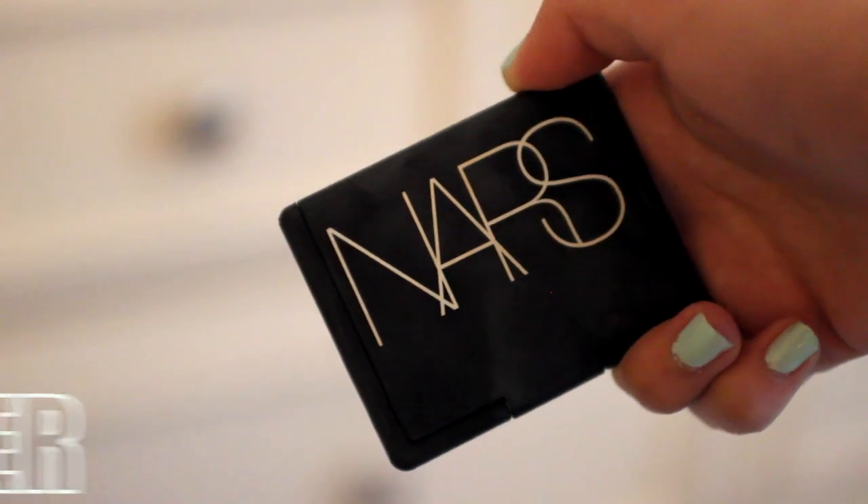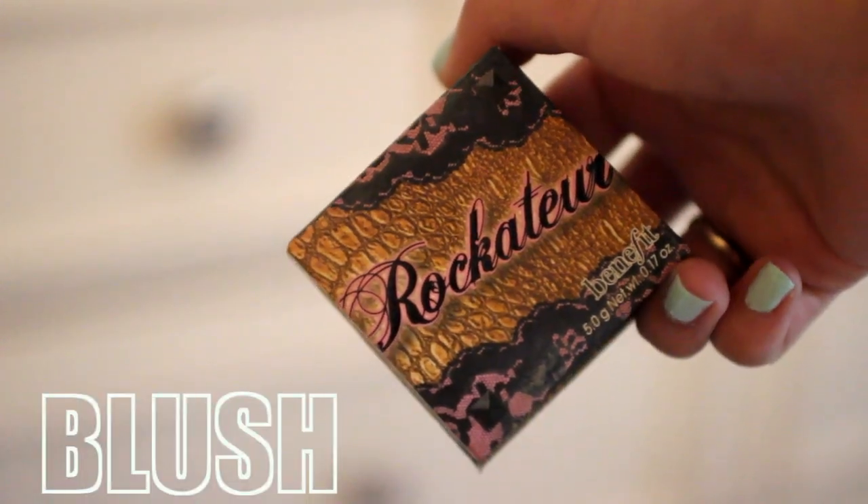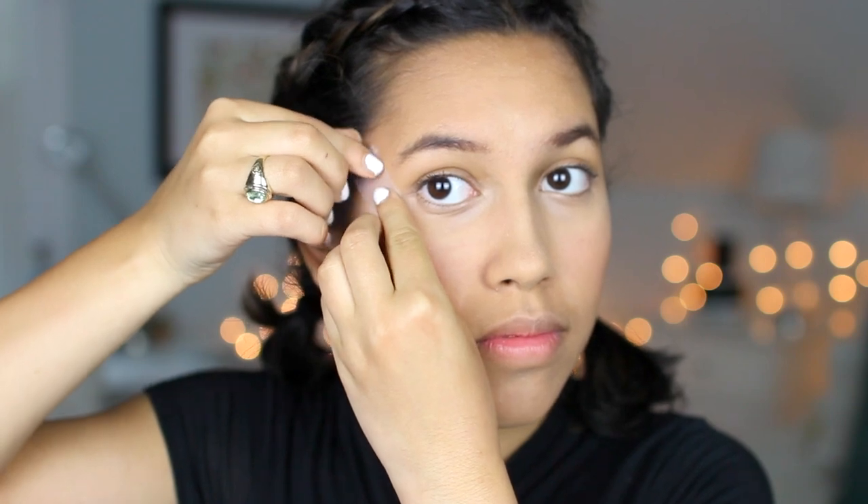And then I'm going to take my NARS highlighter in the shade Albatross and I'm just putting that on my cheekbones — I'm obsessed with this, look at how beautiful it is. And then I'm going to take my Rocketeer blush by Benefit as well, which smells so good. I'm obsessed with it and I'm just putting that on my cheekbones.